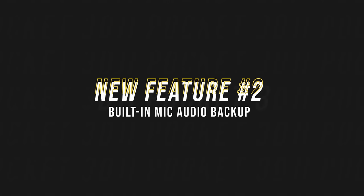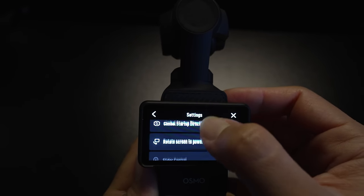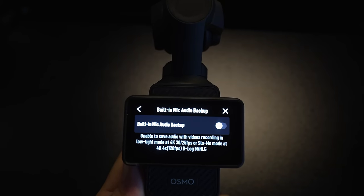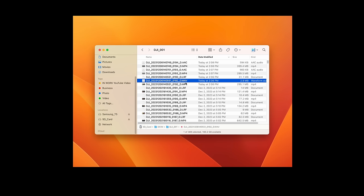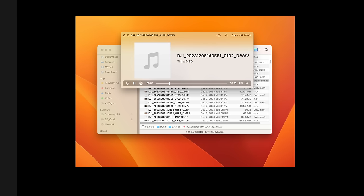The second new feature is the addition of a built-in microphone audio backup function in the settings menu. This was a highly requested feature among those of us who use the DJI Mic 2 transmitter, because without this feature, the Mic 2 transmitter will always override the audio track from the built-in internal microphone of the Pocket 3. But if you enable this new feature, the camera will now record audio via the built-in internal microphone and save it as a separate WAV format audio file, while you can still get the audio of the Mic 2 transmitter as well.